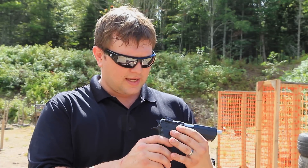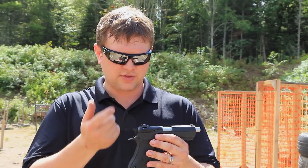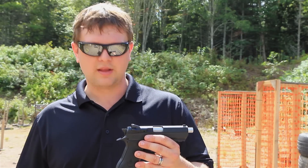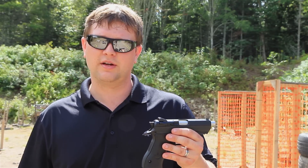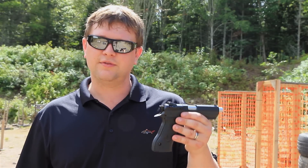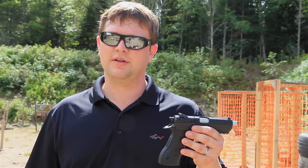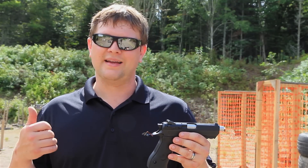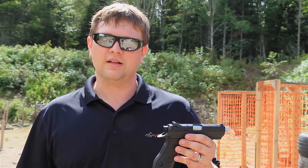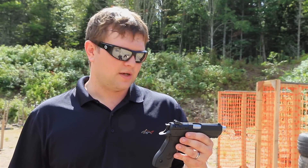You can adjust the sights for windage, but it doesn't come with any extra sights. If you're not happy with your elevation — shooting high or low — you'll have to change your ammo or put brand new sights on it. With the surplus Ukrainian ammo I've been using, it does shoot high. Maybe it's a light bullet or it has a lot of powder in it — I'm not sure.